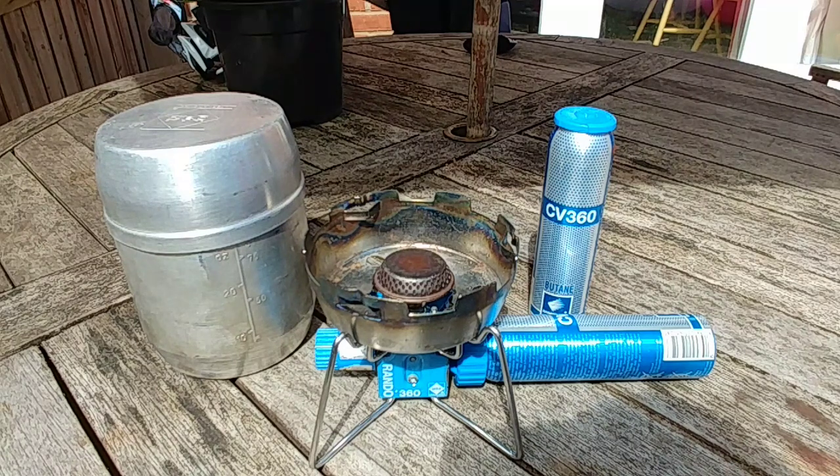It came out in the time when you could still buy the puncture canister stoves, and the self-sealing canisters had only been out for sort of like five or six years.